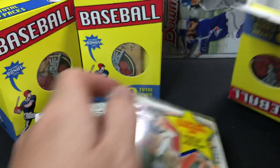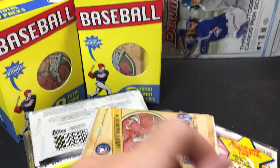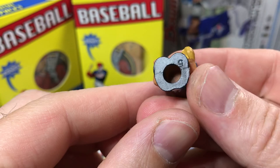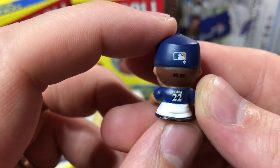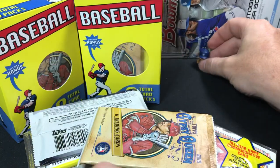Looks like we have an old rack pack in this first one. We'll get the little Gypsy Queen pack out of there and our bonus item. Looks like a pencil top or eraser top or something — I'll give that to my kids. A little Christian Yelich. That's kind of cute, a little funny guy there. We'll set that off in the background.